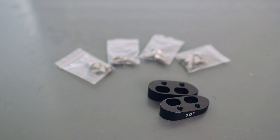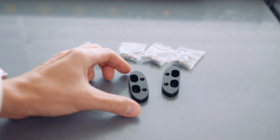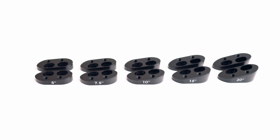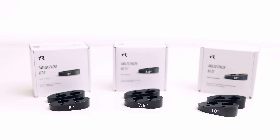Each angle ships as a pair of spacers which are symmetrical and mirrored, meaning you can flip which one is the left spacer and which one is the right, giving you a little more stance width adjustment. We sell each individual angled pair on its own, as well as in sets of three.